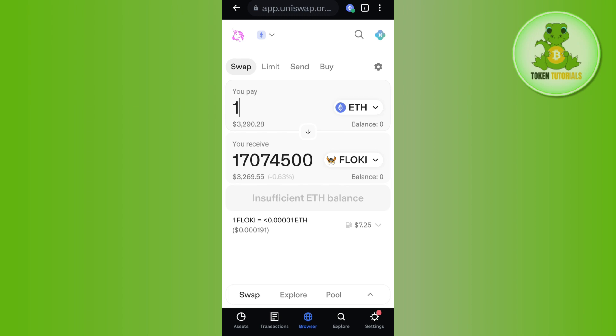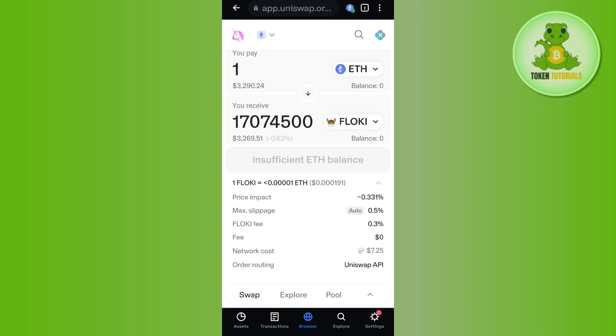It will show you how much Floki Inu coins you are going to get if you spend that amount of Ethereum. At the bottom, it will also show you the gas fees that you need to pay while using Uniswap. Tap on the 'Swap' option and after waiting for some time your transaction will be processed, and this way you will be able to easily buy Floki Inu on Coinbase Wallet.